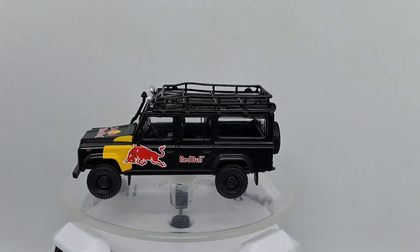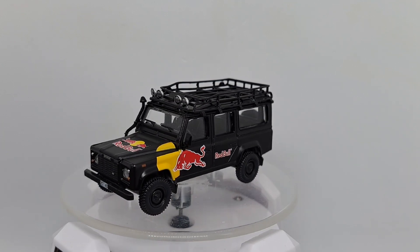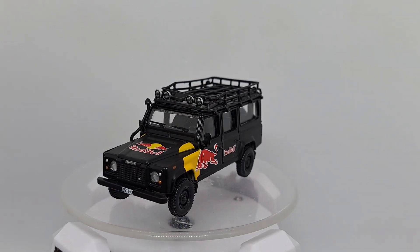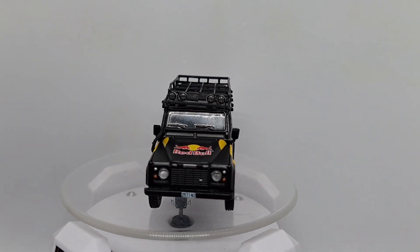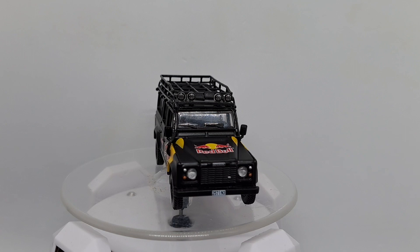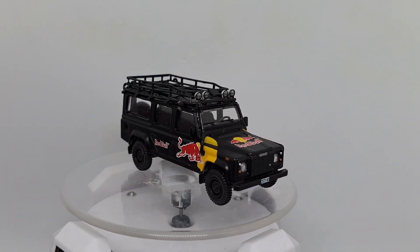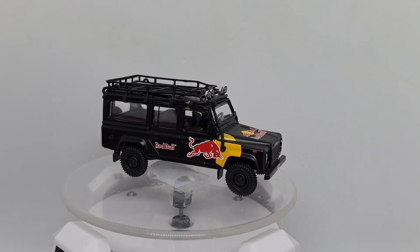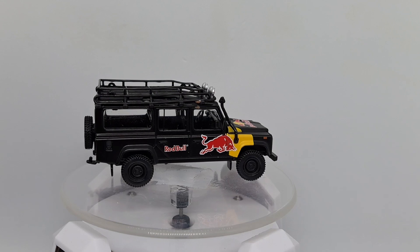Alright, and the last one, the one I would want in my garage, is the Red Bull one. I just love the Red Bull graphics on the black paint on the car. There's nothing on the roof except room for stuff. Black interior. Excellent car.